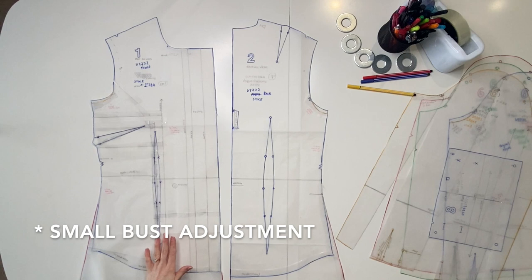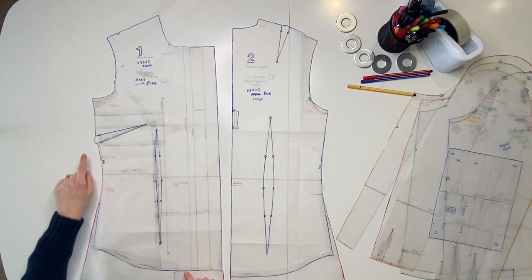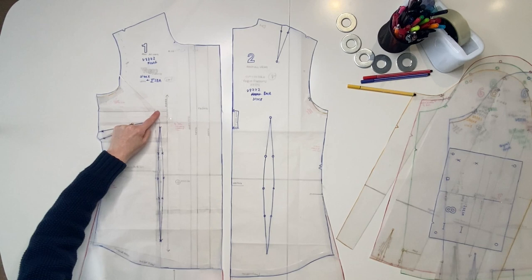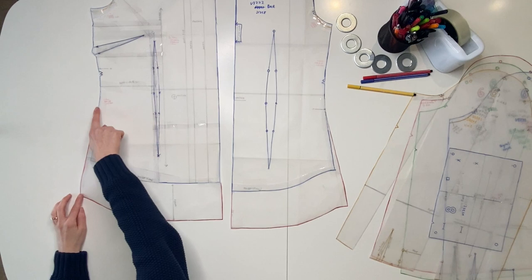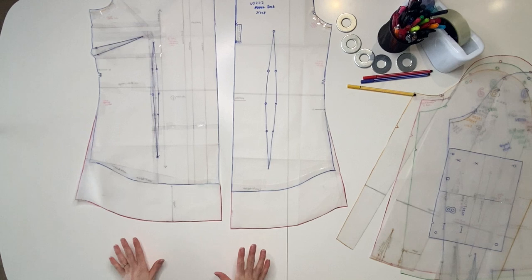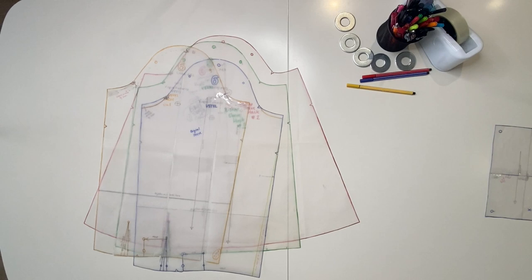The other adjustment to the bodice was the small bust adjustment. What you end up doing is taking a section of the bodice and moving it inwards and upwards, which actually lowered the apex. When you do a small bust adjustment, the dart moves in and up, which moves your apex point up — but I didn't need it any higher, so I cut around the dart and moved it down again. For the second version in leopard print, I extended the pattern pieces for a longer tunic length, though the original pieces do include that option — doing it myself let me customize the exact length I wanted.